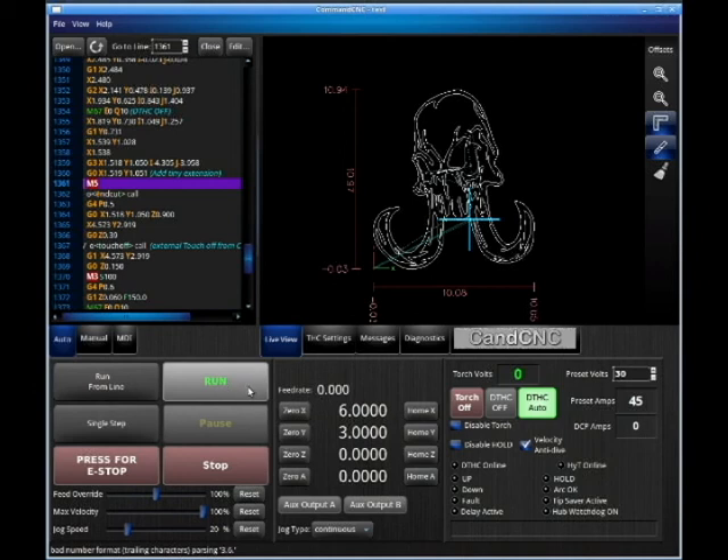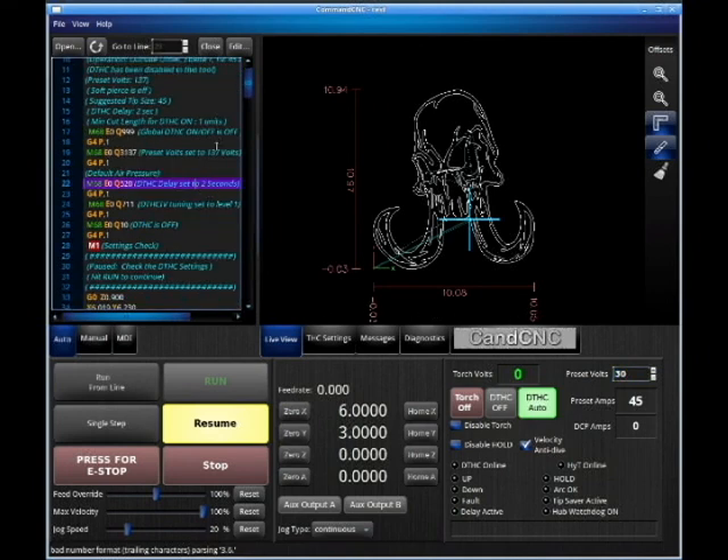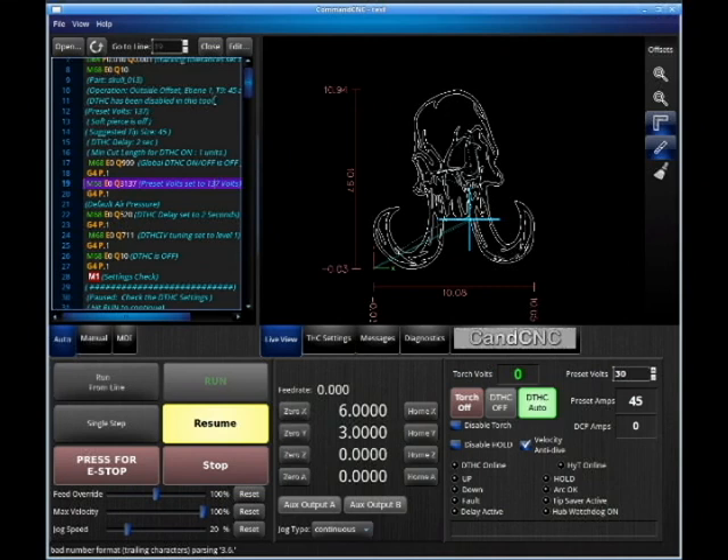Besides the interface — when we go to run this part and hit Run, it'll set up the conditions for Torch Eye Control. Since we're in simulation mode, we don't have Torch Eye Control hooked up. These preset volts will be much higher than shown. We can see right here in the code: preset volts set to 137. Once we hit Run, the cursor drops down and we'll see this turn to 137. Once we hit Resume, it'll actually start the cut, and we'll see the volts at torch and our preset here.